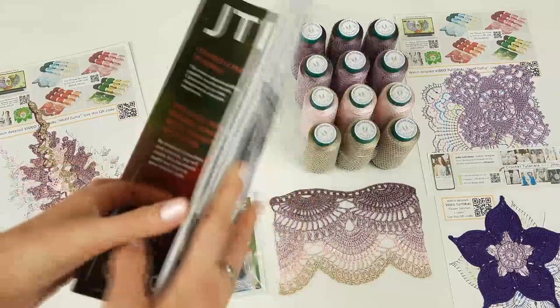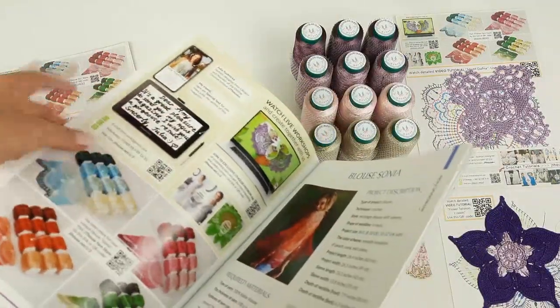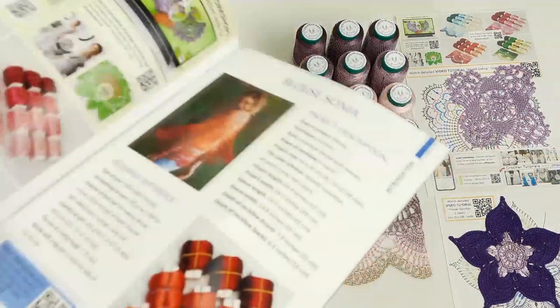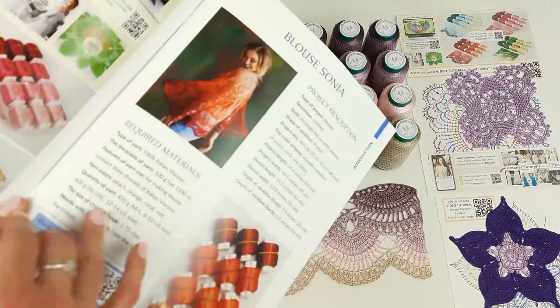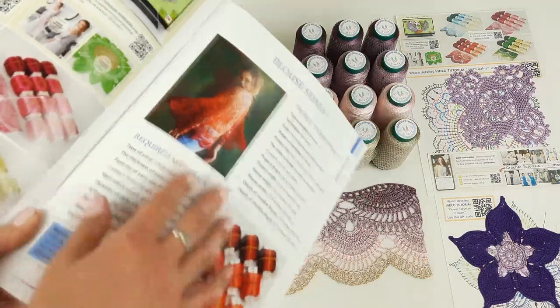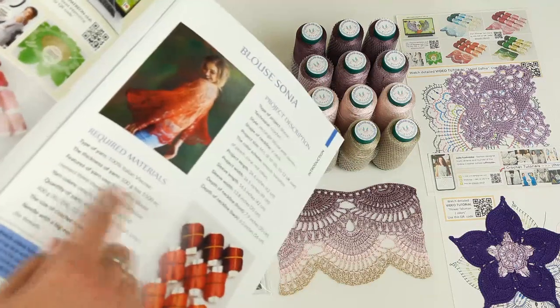First of all, our magazine. At the first page I have a special place to write a few words to my new student, which I think is really nice. Here we also have information about the blouse — how many threads we need, how many grams for each size. Size for example ML and size XL to 2XL. Next I am telling about these threads and the measurements of this blouse in size ML.